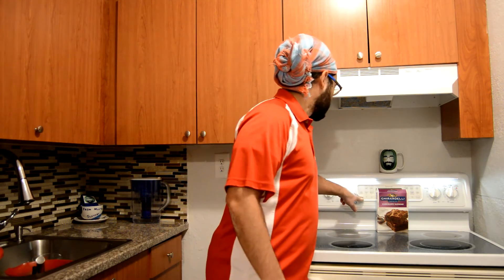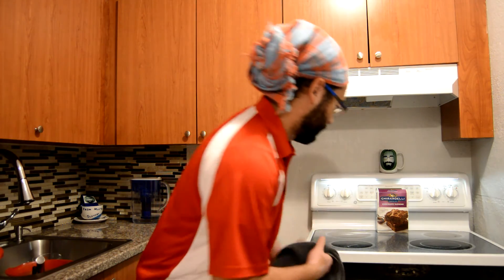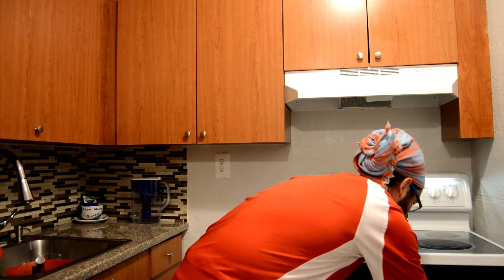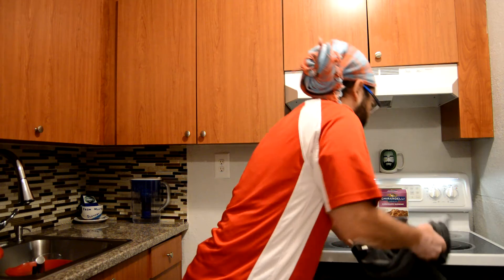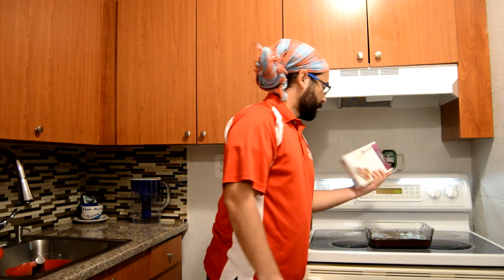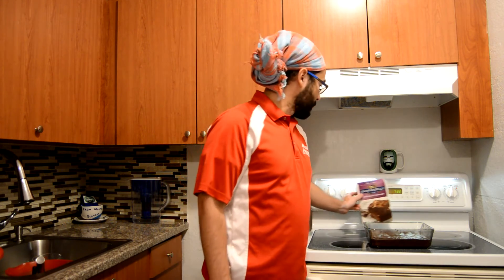This thing will bake for 40 to 45 minutes and we will come back then. Alright, the time is done, the thing is done. Let's go ahead, turn off the oven and take this bad boy out. The smell of chocolate — yes! Make sure I don't burn myself. I'll put that right there. It needs to cool down. Alright, you're not to touch it — no cutting it until it's done cooling. I have to get it to room temperature before I can cut it. Stay there, my friend, I'll come back.